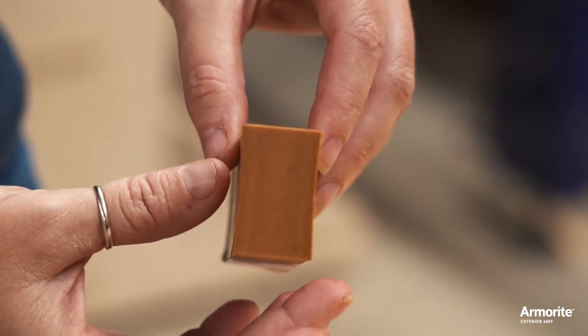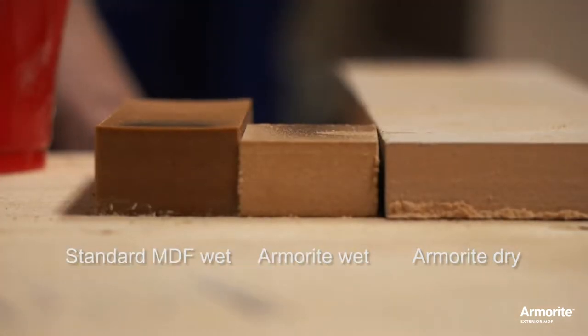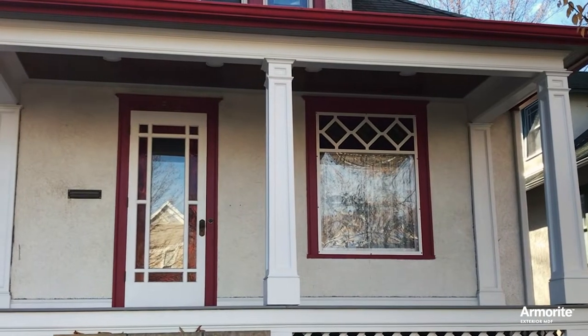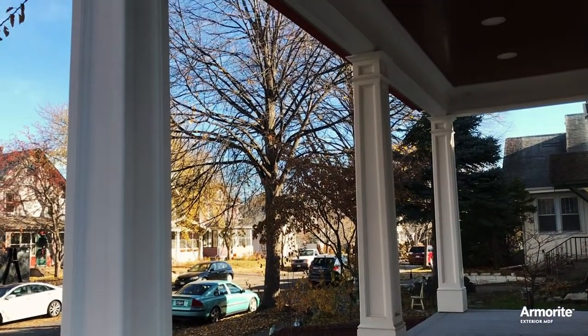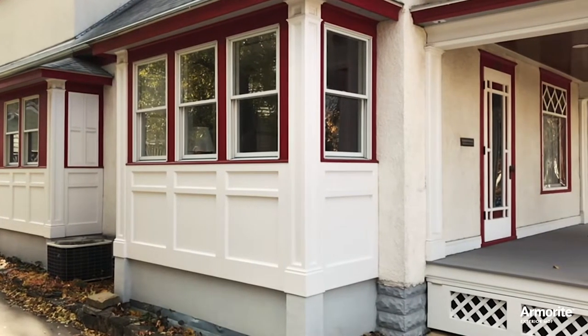That's why I'm so excited to be using Roseburg's Armorite MDF. Before, I couldn't use MDF outdoors where moisture, rot, and insects would destroy it. But now Roseburg has engineered an MDF called Armorite that resists water, decay, termites, and other insects. It's a complete game-changer.